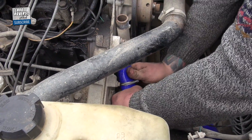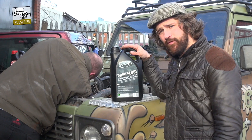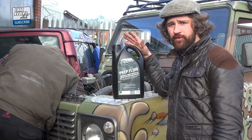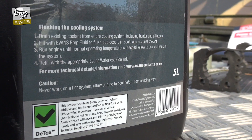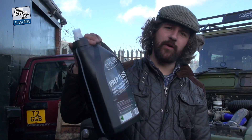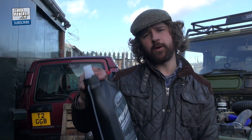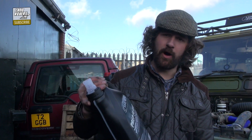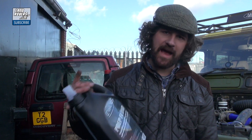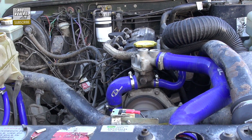While Brett fits all the new hoses, we'll take a look at the Evans prep fluid. We'll need to put this in next, before we put the waterless coolant in. What this stuff does is it goes around the engine hunting out the last bits of water. We've drained off the system, but there'll still be a reasonable amount in there. So we'll put this in, check for leaks, make sure Brett's done a good job fitting the hoses. Evans do say we don't need to put the cap on the radiator — we need to let the air come out back through the system. So let's run the vehicle up so it's nice and warm, and get all the water and all the air out the system.